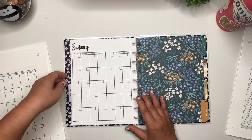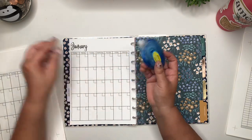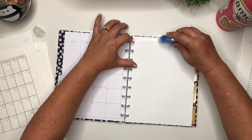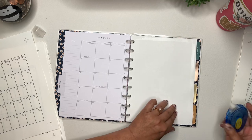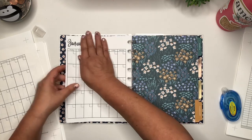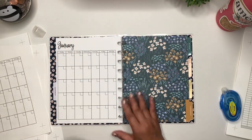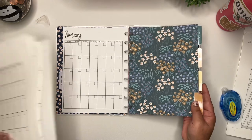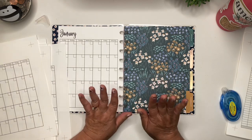Then I will get my tape runner — this is just adhesive tape runner — and I'm just going to run it along the sides of my paper. Then just turn it over and try to match up the paper to the best of my ability. It doesn't have to be perfect. So now I have the January monthly page. I'm going to go ahead and do the rest of them — cut them all down and stick them all onto my tab dividers — and then I will be right back.